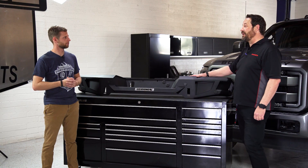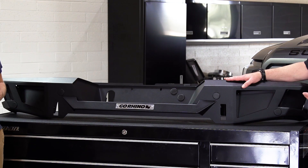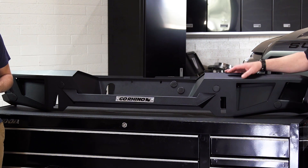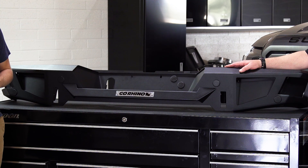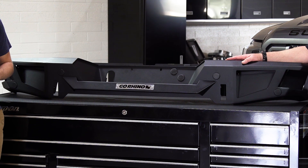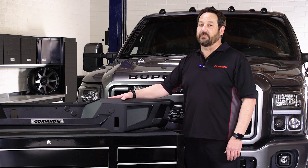We get so many testimonials — somebody getting rear-ended, and we actually had a customer in Canada where a moose went in front of the freeway and our front bumper hit it. These things have really withstood some serious impact. So if you're looking for a beefy, off-road, aggressive-looking steel bumper — not aluminum — we definitely have the BR20 setup for you.